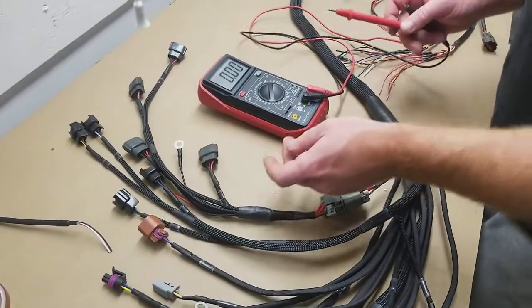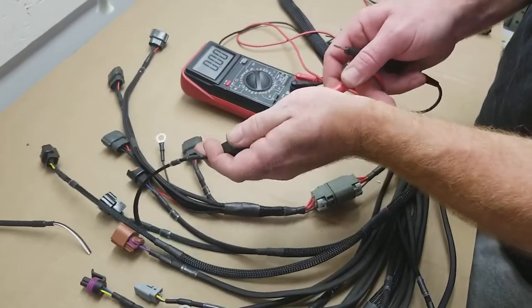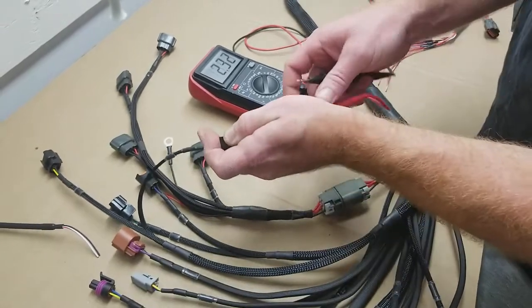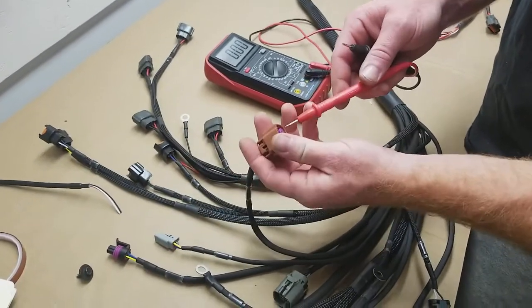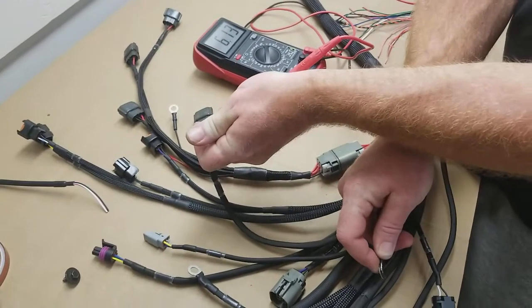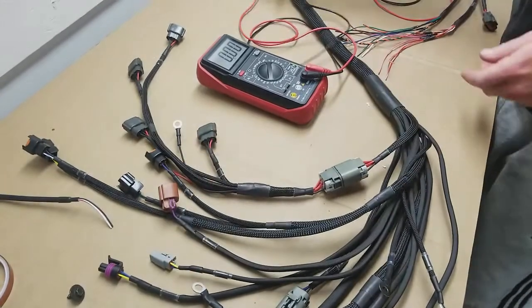We also have 12 volts on an injector, and we can do the flex fuel sensor too. We don't need to do all of them, but this gives you an idea — if one of these has power, then all of them are going to have power.